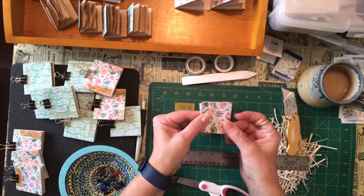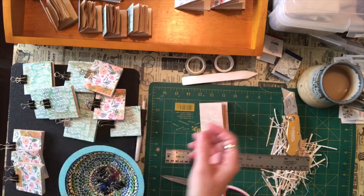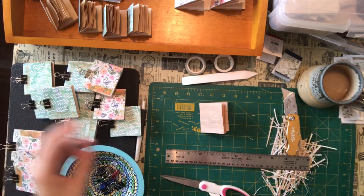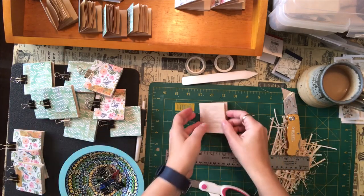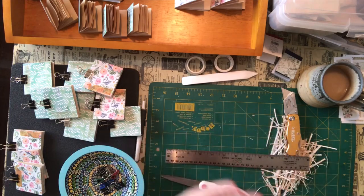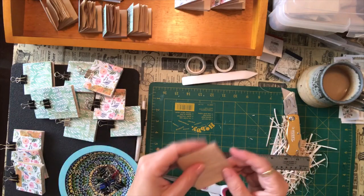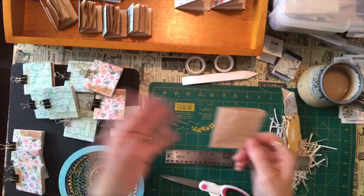I just cut them and scored them and they made little covers for the booklets. Because we are at home — it's a stay-at-home lockdown situation — I've been using everything that I have on hand. I don't want to purchase anything; we're trying to save some money.